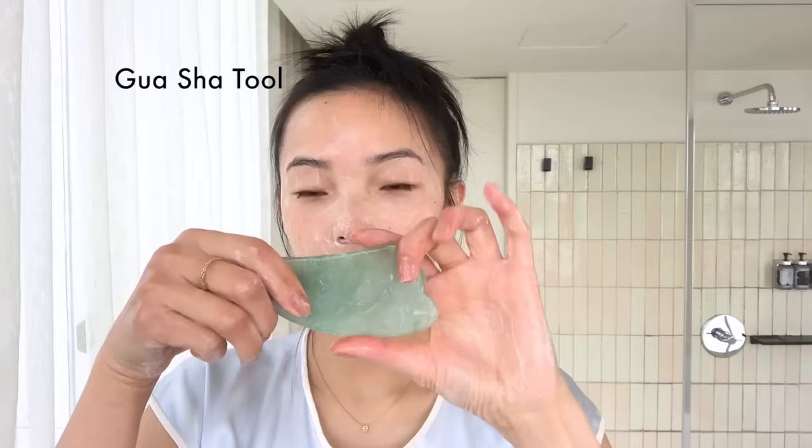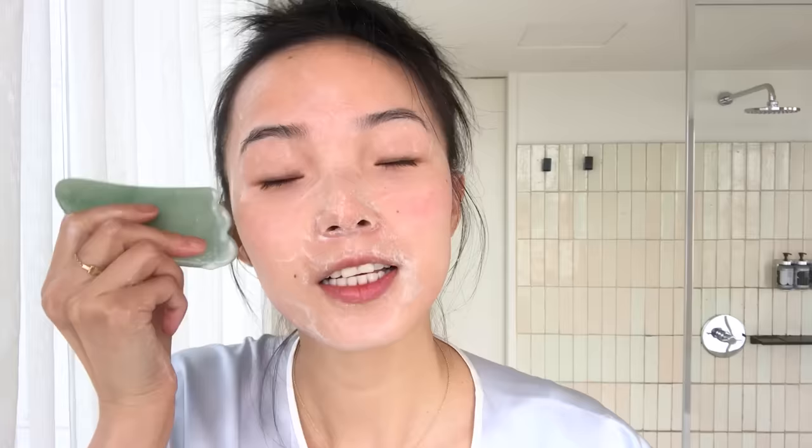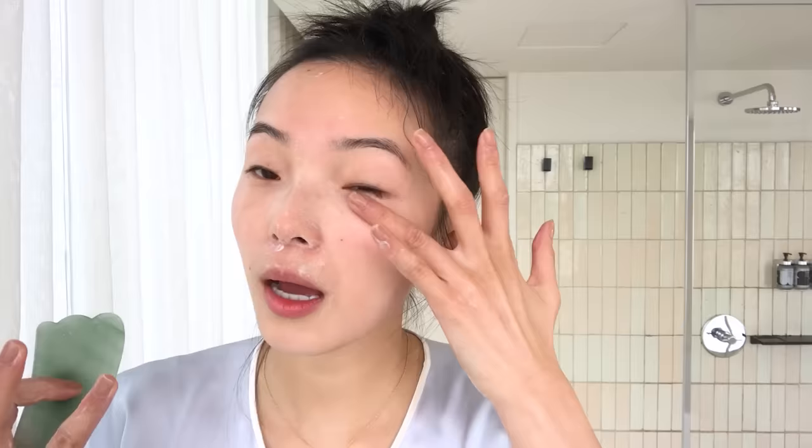This is called Gua Sha Ban. I use it on my face — I want to relax my face a little bit. I just follow the line on my face. See the blood? It helps my blood, like, circulation. Gentle, easy.